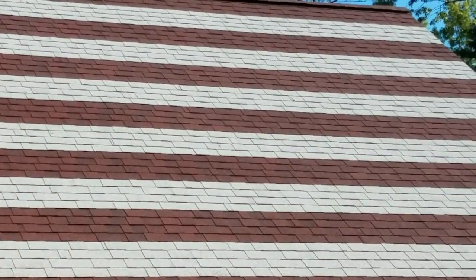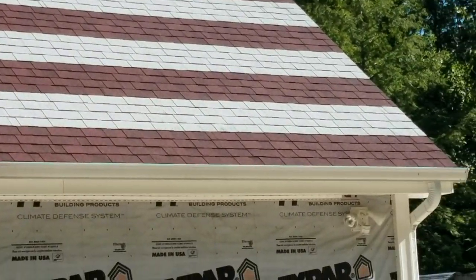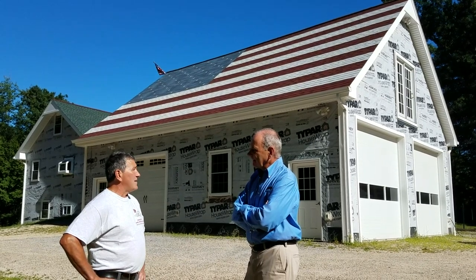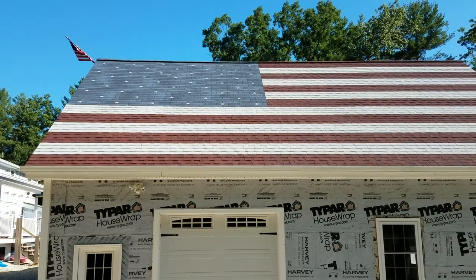Back in 2001 during 9/11, it inspired me to do a flag on my garage that following spring. Ever since then it was awesome — I had a lot of nice remarks about it. And fortunately I had to move and I wanted to do another flag. Good for you.